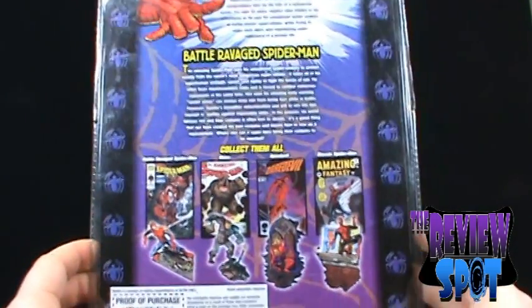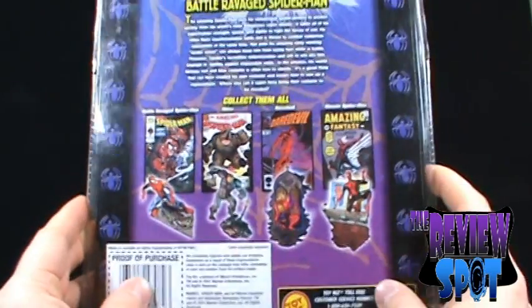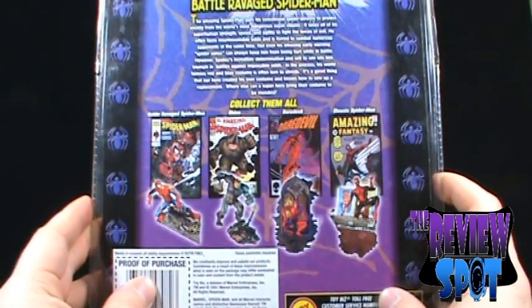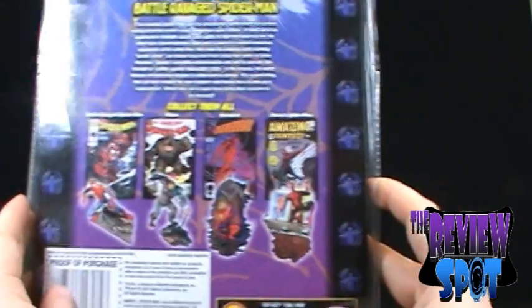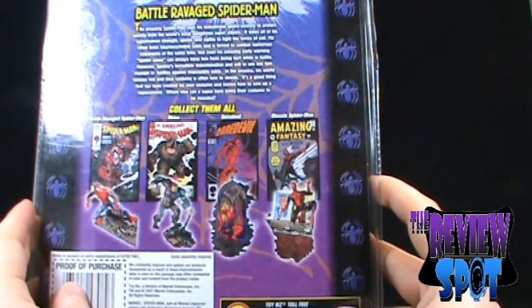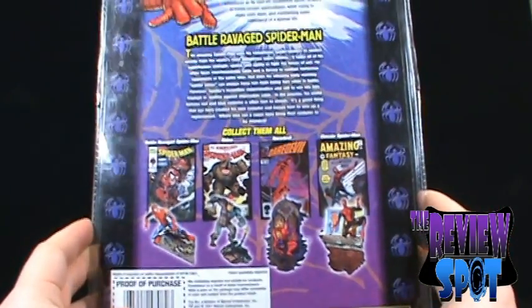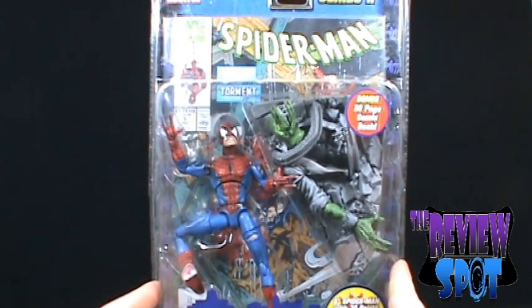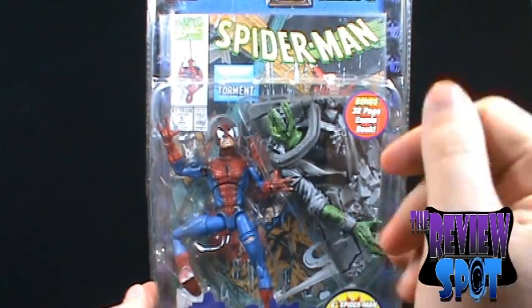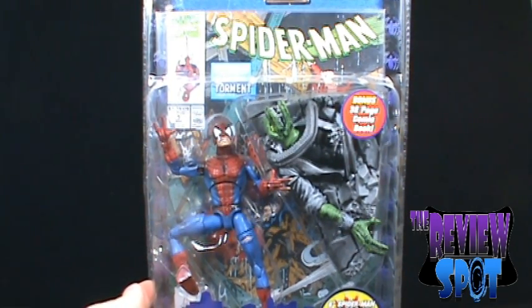I almost think that would be a lucrative business if you were to start that up — sewing up superhero costumes. Down below, the other figures in this wave aside from the Battle Ravaged Spider-Man include the Rhino, Daredevil, and the classic Spider-Man. I believe I've already reviewed that Spider-Man. Nice little set. So that's the packaging on the Battle Ravaged Spider-Man. We'll get this opened up and have a better look at the figure.